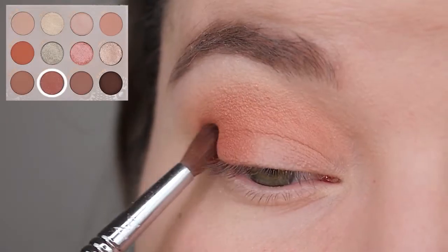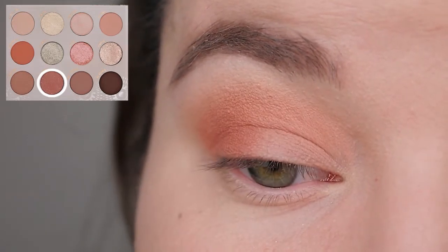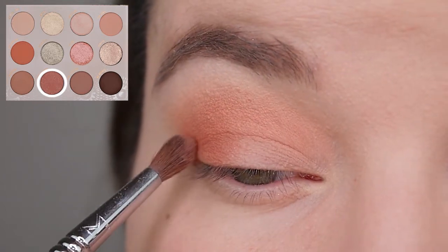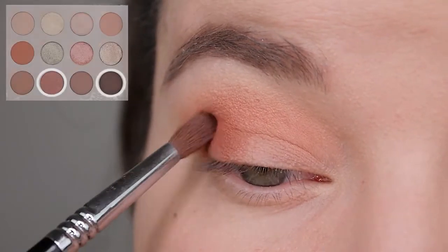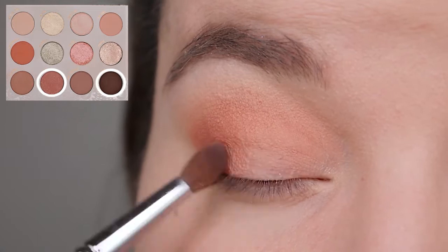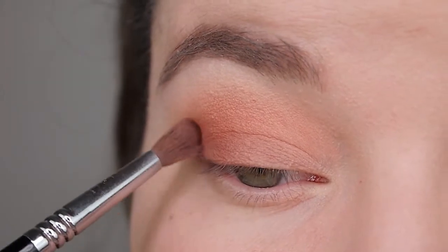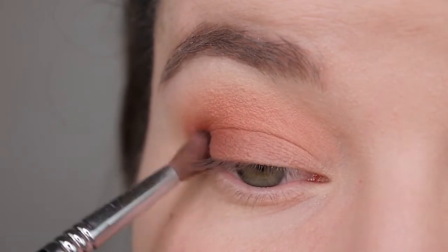Next I'm going in with a smaller blending brush and I'm taking the shadow called Hot Springs — it's kind of a mauvey, rosy, mid-tone shade — and I'm trying to deepen up my outer corner with it. I think it's a bit too light on its own, so I'm deepening it up even more with the color No Bounce, which is the dark browny shade. I'm mixing the two colors together, dipping my brush into the brown and then the mauvey color, blending them onto my outer corner and bringing the color a bit onto my mobile lid, staying close to the lash line.